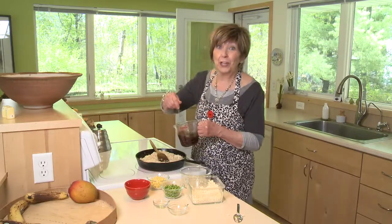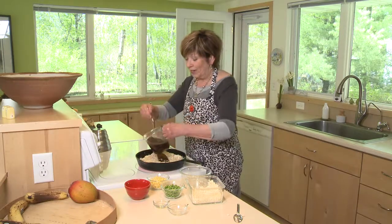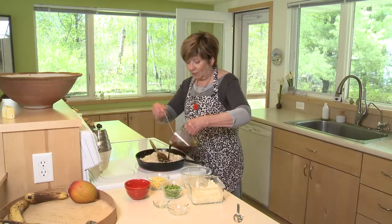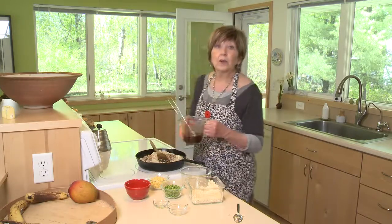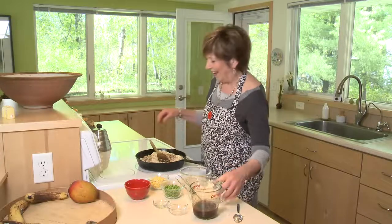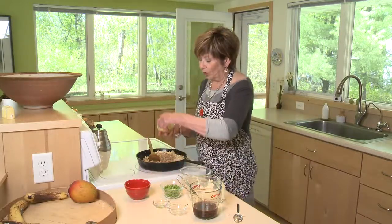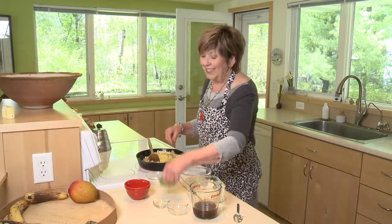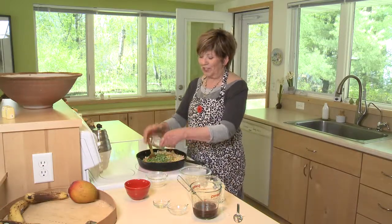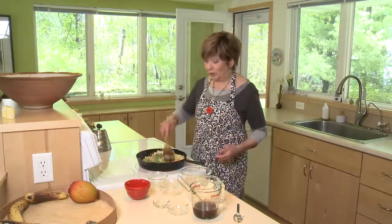So if you've got some cauliflower-challenged people in your family, they might not even know they're eating cauliflower. I'm just going to add some of my favorite stir fry sauce — use your favorite. I'll also put the recipe on our website. And once that heats up a little bit, I'm going to add some corn, frozen corn, and a little bit of frozen peas. This is a great dish to use up some veggies that you've got in your fridge. You can really customize it to your own tastes.